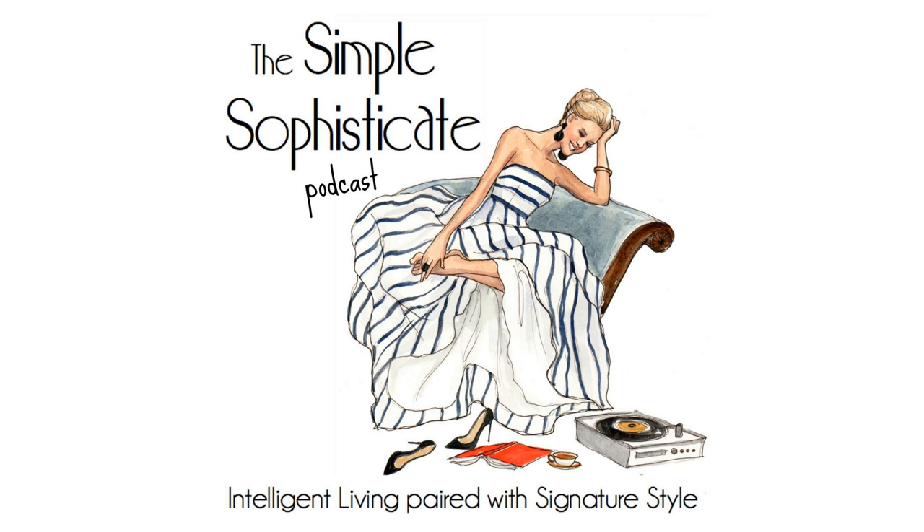Before I dive into that, today's petit plaisir is a francophile find I'm excited to share with you, especially for my upcoming trip to France. I'll share more about that at the end of today's episode. Now let's get into today's topic: how to design an at-home strength training program that works.